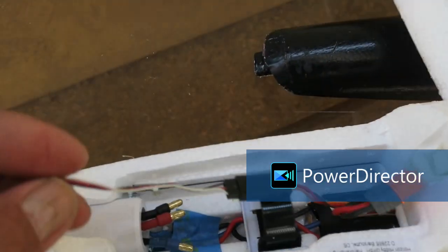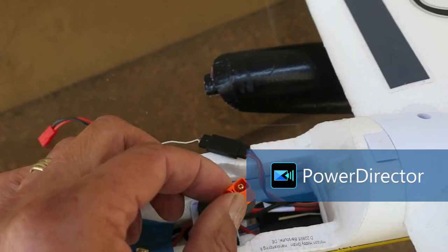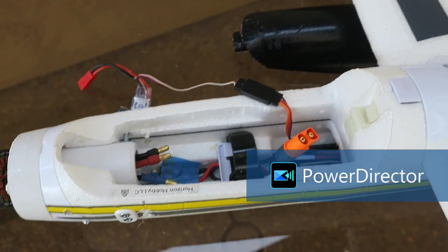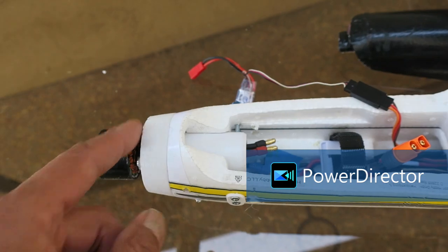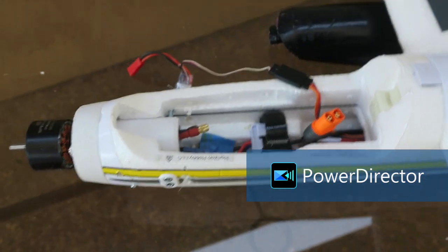Here is the bind cable that we're connecting to. We just left the existing ESC inside. So if you want to convert it back to a power plane, basically you just take this piece off, put the motor back in the front, connect these wires, and you're all set to go.